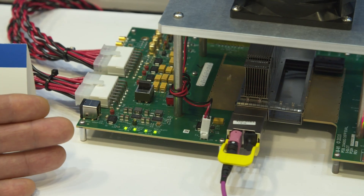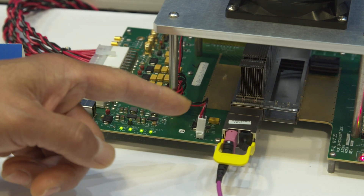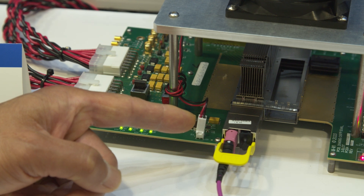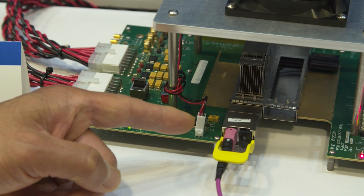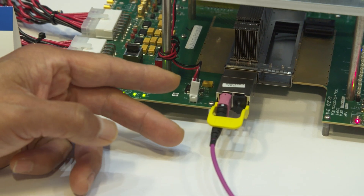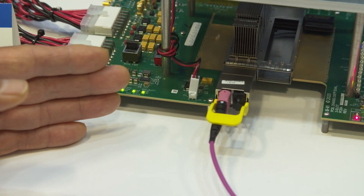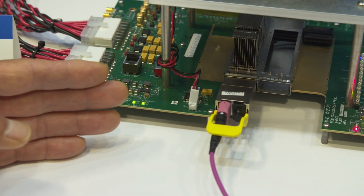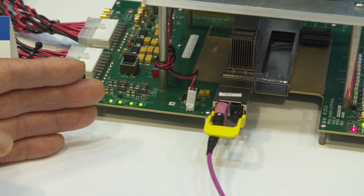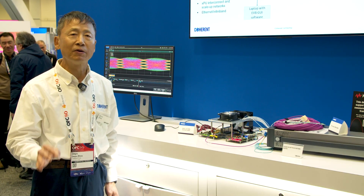Here, we're showing an OSFP inside an OSP E-Aware board. This OSP 1.6T SR8 has dual MPO-12 connectors. We can also make MPO-16 connectors for our customers as well. Each of the two MPO-12 connectors has 12 lanes of parallel fibers. Four lanes are used for transmitter VCSELs and four lanes are used for receivers. The middle four lanes are not used per MSA.